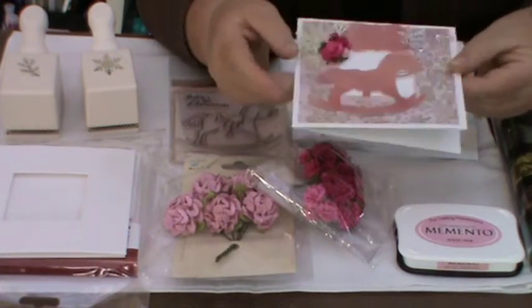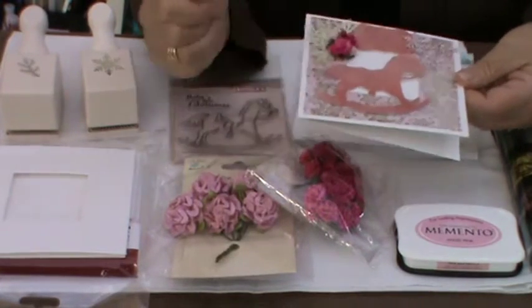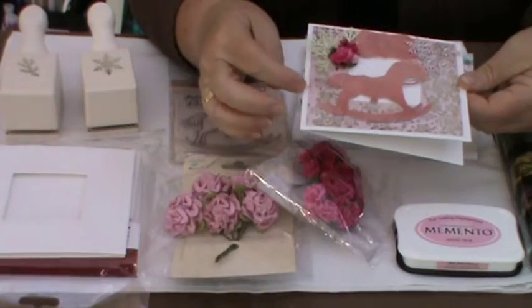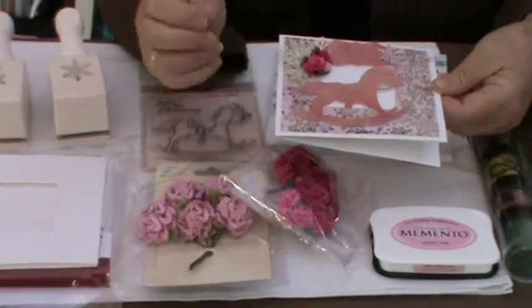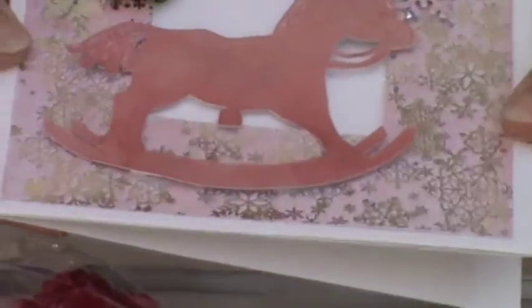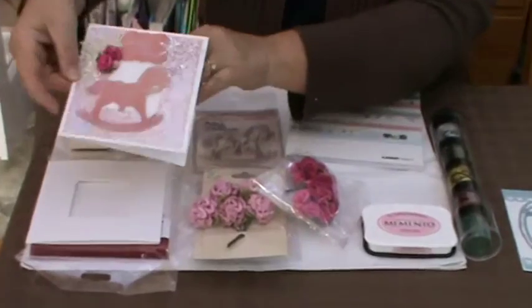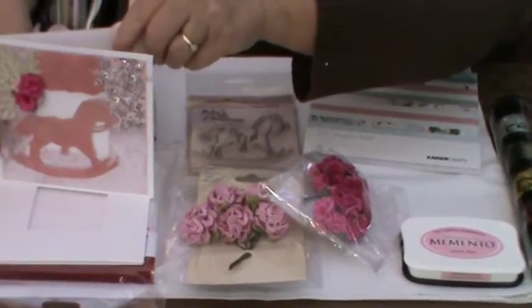I've used extra pads under the horse's head — I'm hoping the camera will pick up the different height there. I've put a little bit of stickles around the mane and tail of the horse just to keep it in keeping with the festive colours behind. So that was the card for the little girl, which I think you'll hopefully find is quite cute.